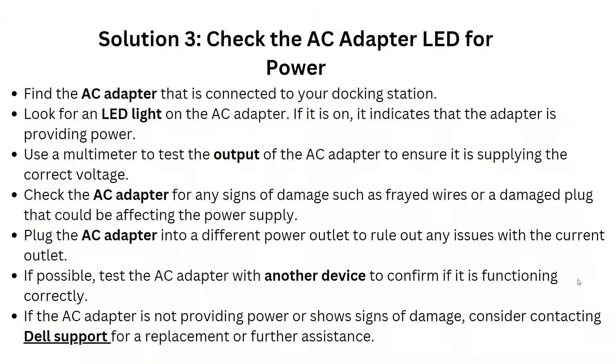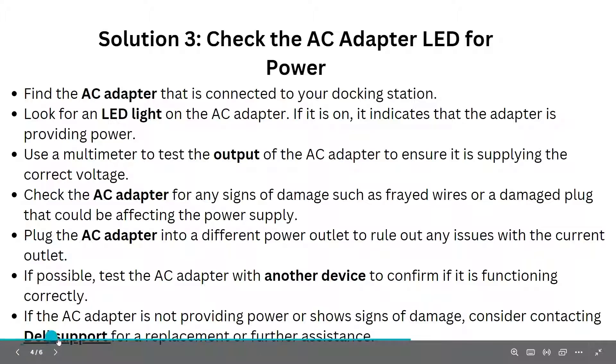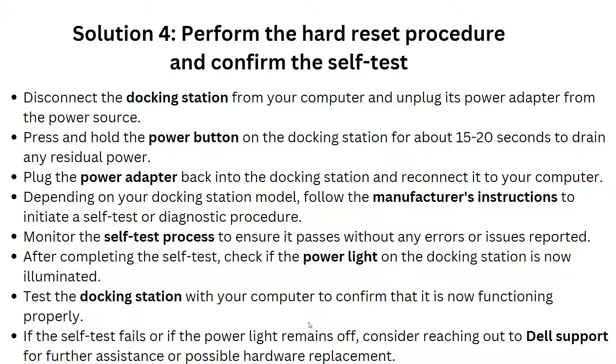Check for damage such as frayed wires or a damaged cord that could be affecting the power supply. Plug the AC adapter into a different power outlet to rule out any issue with the current outlet. Test the AC adapter with another device to confirm if it is functioning correctly. If the AC adapter is not providing power or shows signs of damage, consider contacting support.